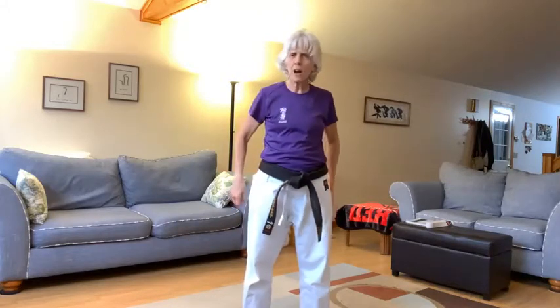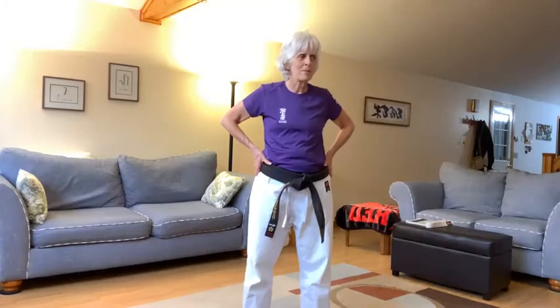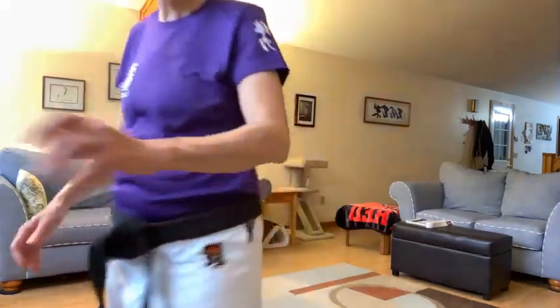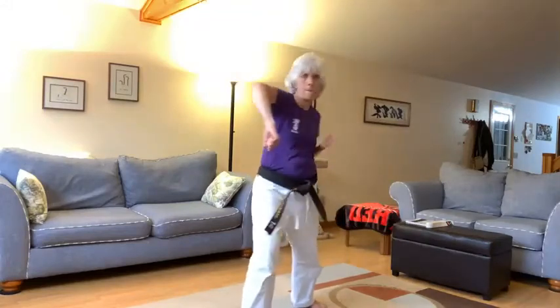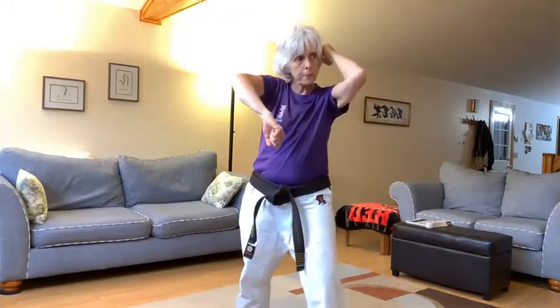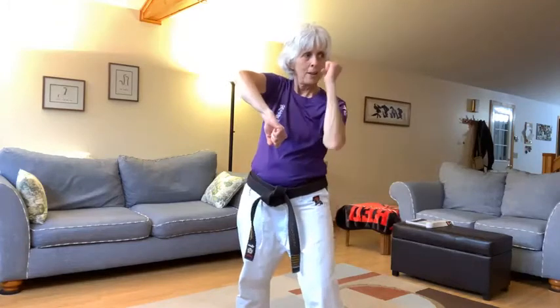Number five. Dean, show me number five, left punch coming. That was a beautiful right punch coming, Dean. Show me left punch coming. Left leg back. Yes. Ellis, show me number five regular way. Yes. All right, here we go. Get ready. Get set. Gia, left leg back. Go. Yeah. Step that foot forward Gia, step that left leg forward. Yeah. Good. Nare.